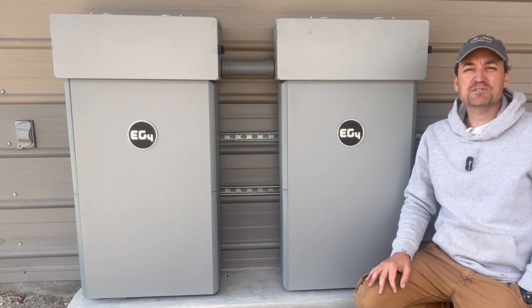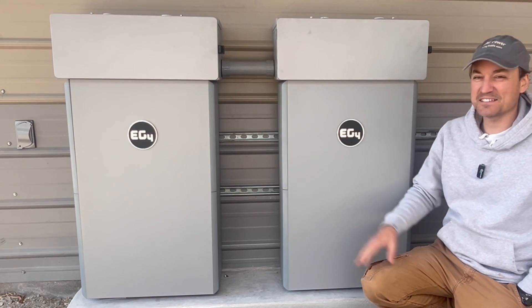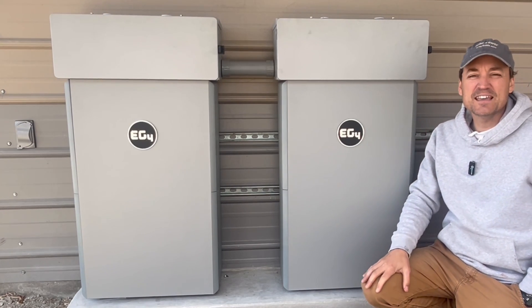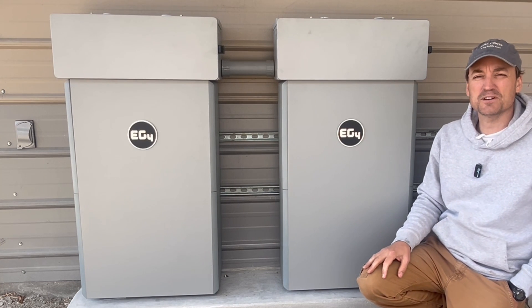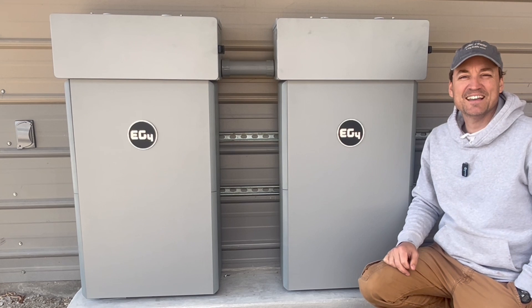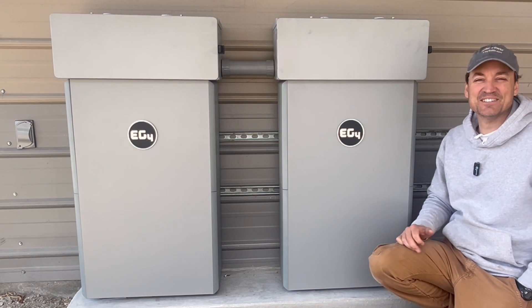That's going to about do it for this one, guys. I'm really happy with how things turned out — it was actually a fun project. I think these things look great and I can't wait to get the third one. In the next video on these batteries I'm going to talk about the software and how these interact with the EG4 inverters — the 18K PV and the 6000 XP. I have a bunch of other things coming up soon, so thanks for watching and stay tuned.